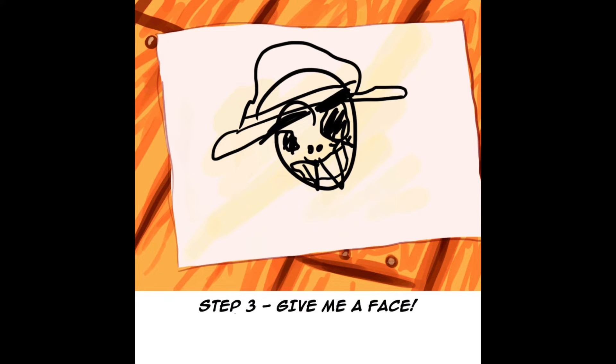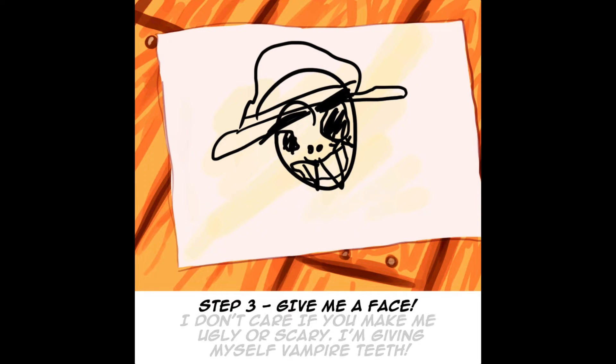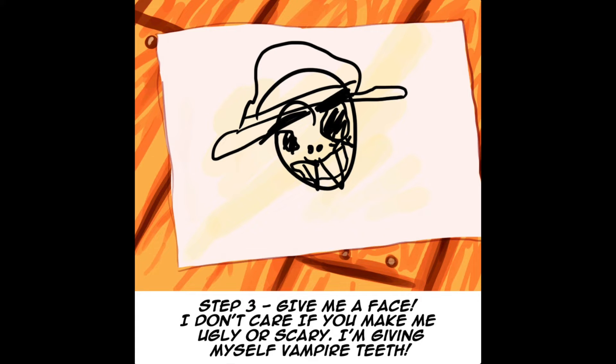Step 3. Give me a face. I don't care if you make me ugly or scary. I'm giving myself vampire teeth.